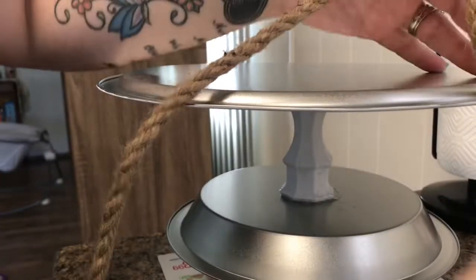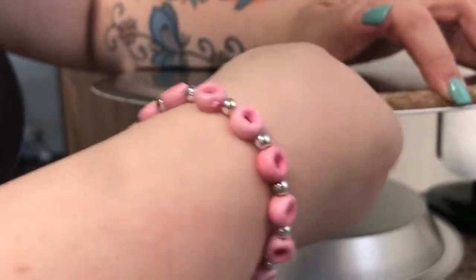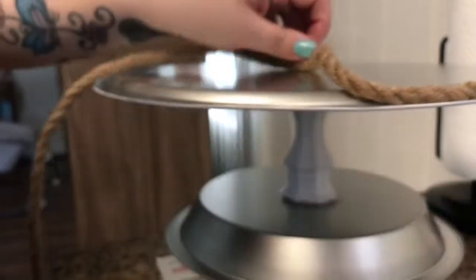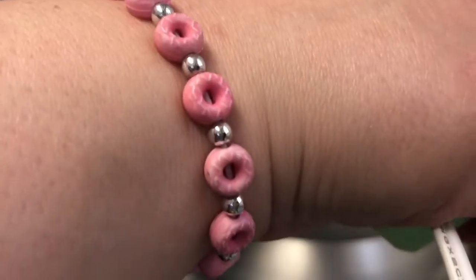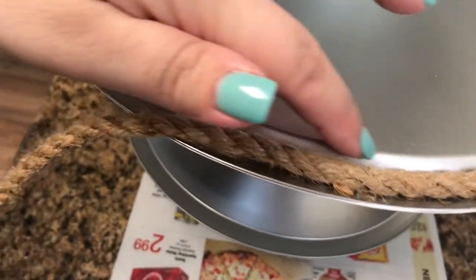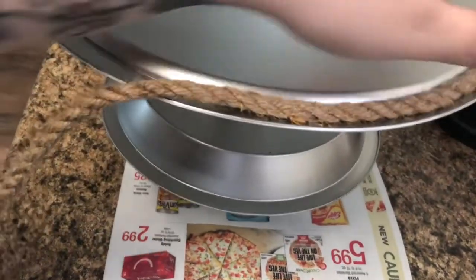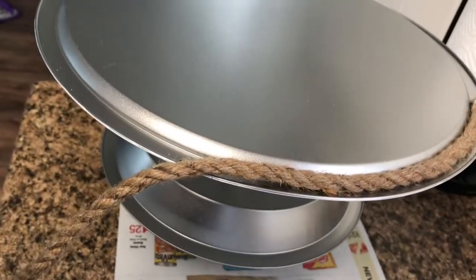As you go, just add more glue and keep going all along the pizza tray. I'm going to wrap it three times — once on the lip, one above it, and one right here on the side — so that when it stands up the right way you can see the nautical rope. I'm going to do that to all three pans and I'll come back and show you after.